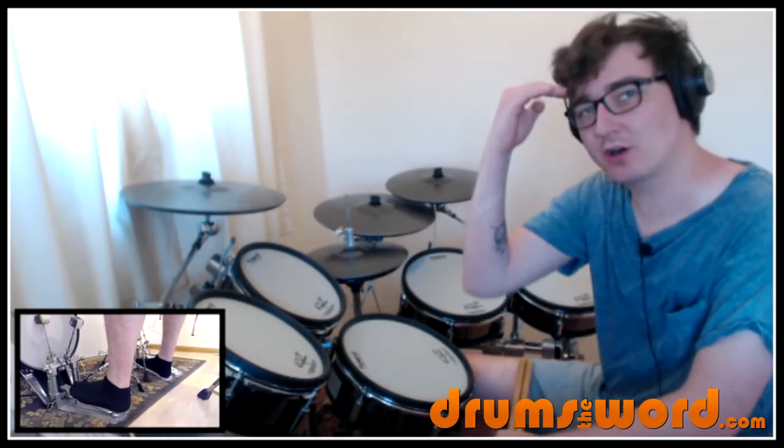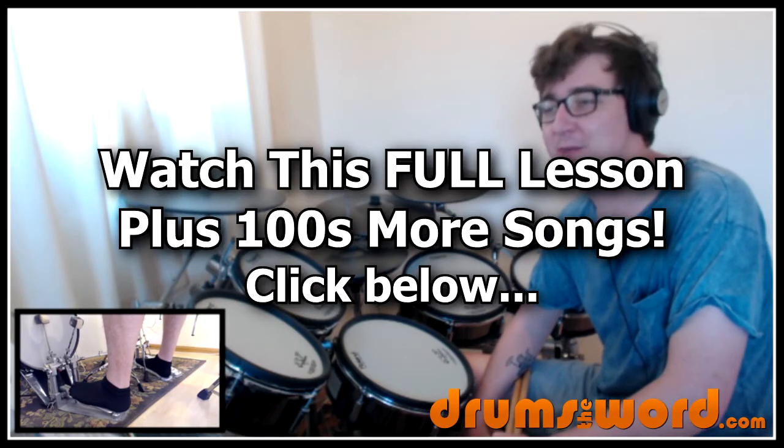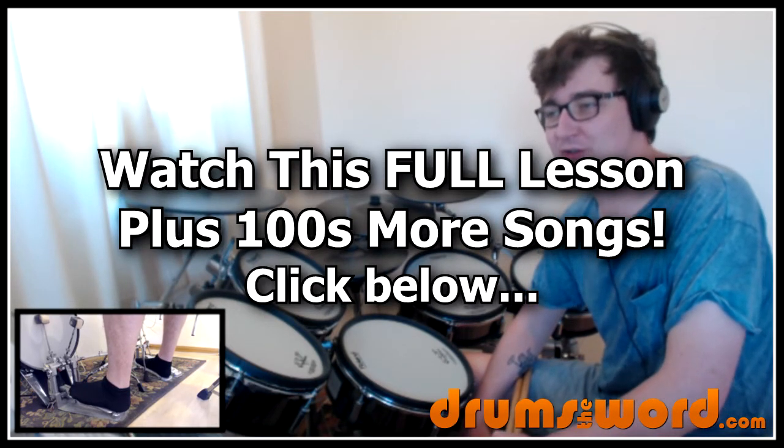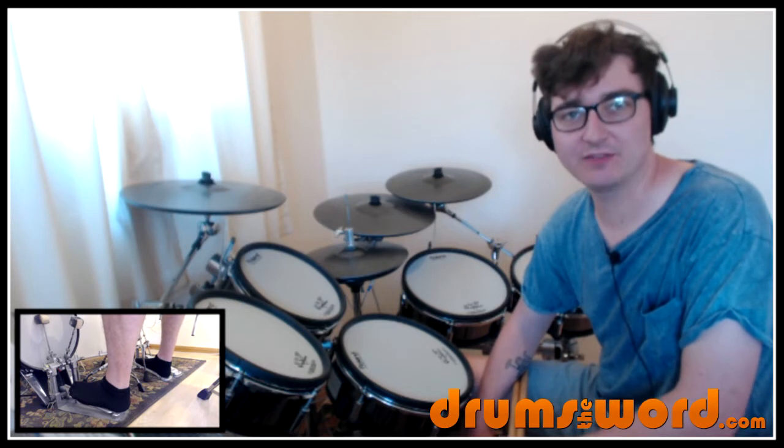Hello drummers, Rob Litton here from DrumsTheWord.com bringing you another full video song lesson. Today I want to show you how to play the song 'It Must Be Love' by Madness, drummed by Dan Woodgate. This was recommended to me over on my Facebook page, although it has been on my list for many years now.